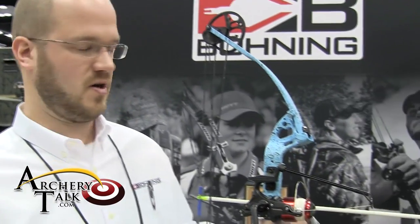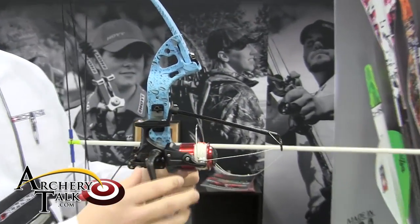I'm Bob Potter with Boning Archery here at the 2015 ATA trade show. This is our new bow fishing reel, the BAR — the Boning Aqua Reel.